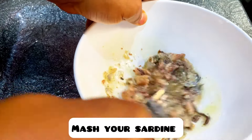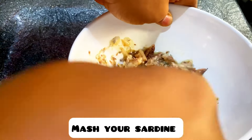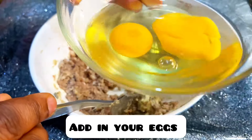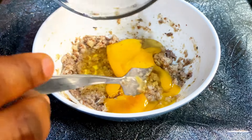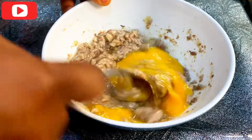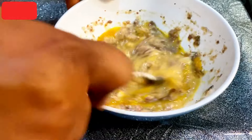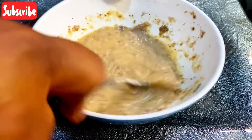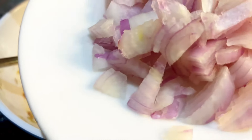Mash your sardine very well, then add your eggs and mix. Mix everything together and add in your onions.